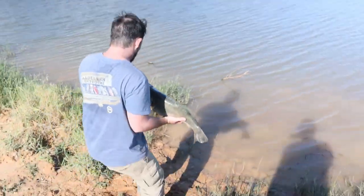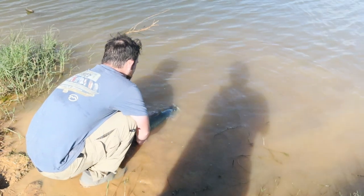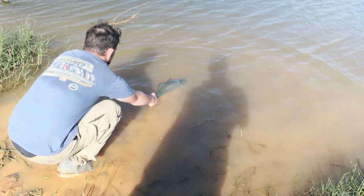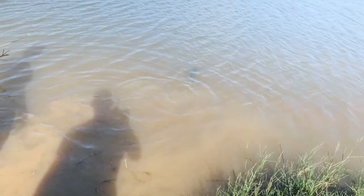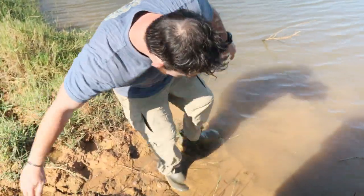Alright guys, let's get a release on her. She's been out of the water for a while. What a big fish. Yes! Yes! Yes, that's awesome. If that'll make you want to subscribe to this channel — me jumping in there in my underwear — I'm stuck again. So if that doesn't make you want to subscribe to the channel, guys, I don't know what will.